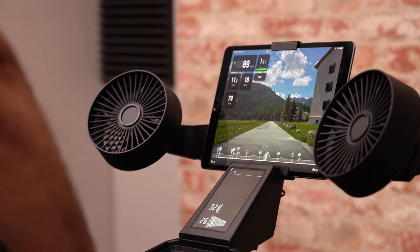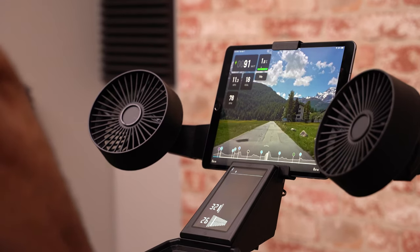You can even customize your training plan with the Tacx Training software. With free, premium, or premium HD subscription options available, you'll be able to train to your fitness level and work towards your goals.